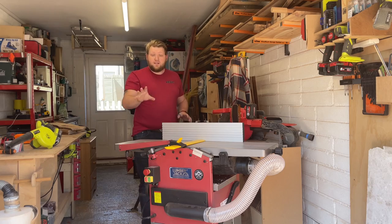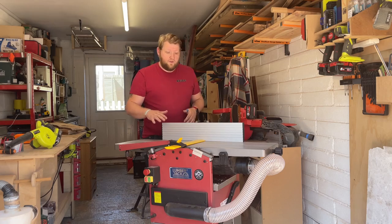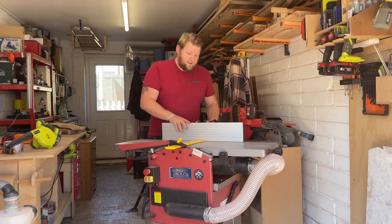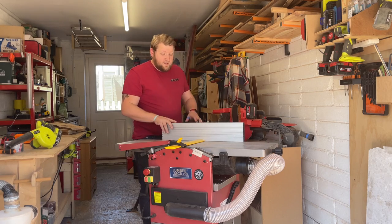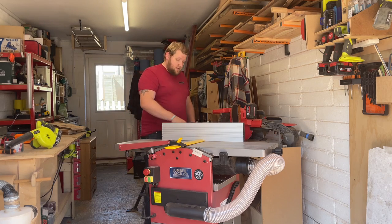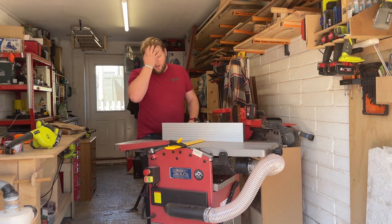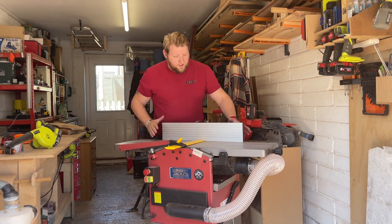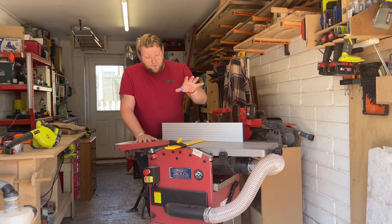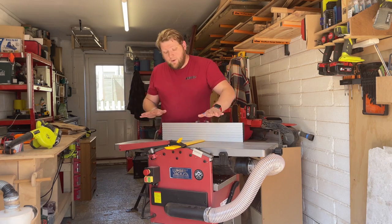Nice, easy adjustment of the thicknesser. Nice, easy adjustment of the planer. Fence — nice and easy. When it comes to the fence, I wish there was a place to store it when you put it into thicknesser mode — some little hook or something in the back. So I ended up having to swing it around and put it back on backwards. But it's a little complaint compared to what it is. The fence is easy to adjust, it is nice and straight, and it tends to stay there. The planer itself — really nice. It seems to handle a lot of the wood really nicely. So I'm happy with the planer.